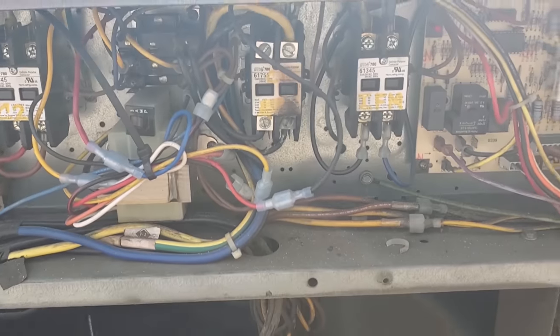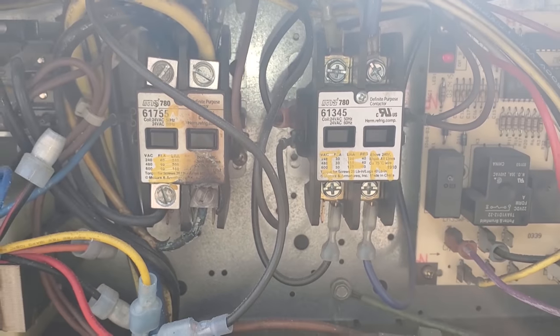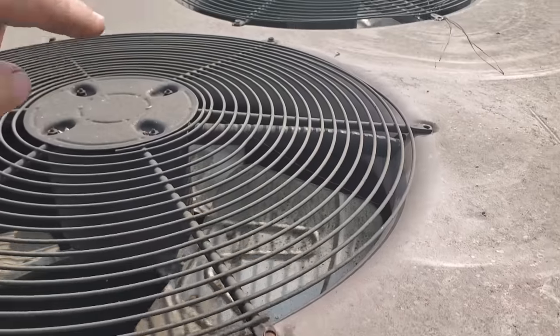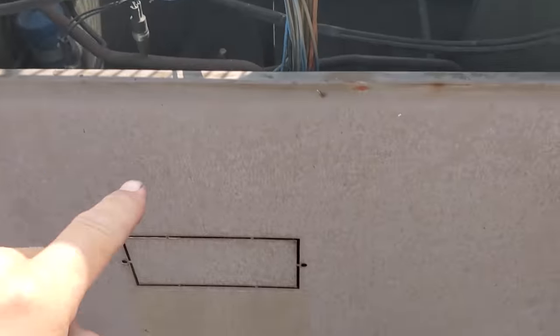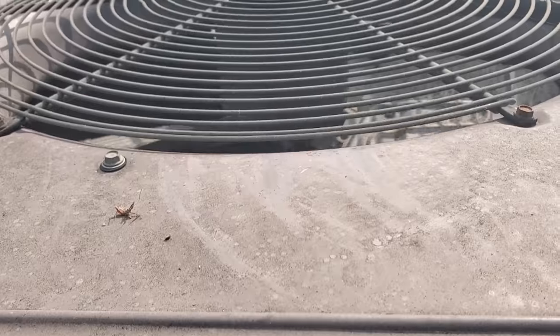We've got a couple things going on here. I opened it up and there's a big burn on that contactor right there — that's not good. That looks like it's for compressor one. But the other thing is we've got one condenser fan motor running, and then when I went to open this panel up, this one shut off — one of these compressors. So there's no compressors running right now.